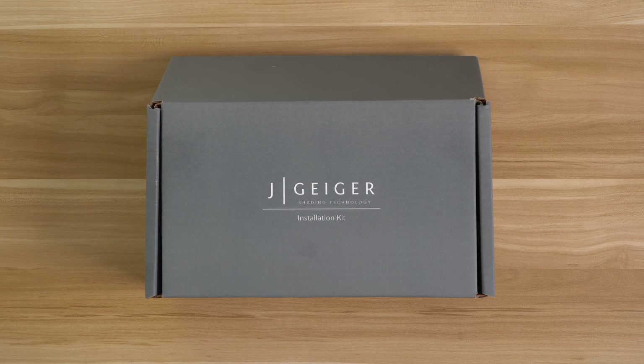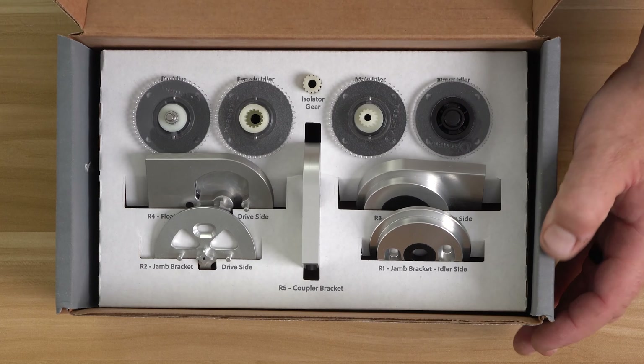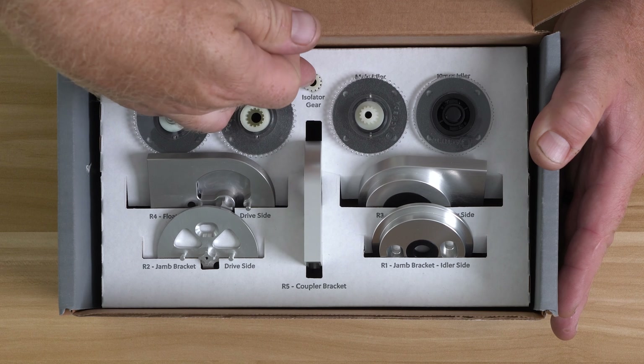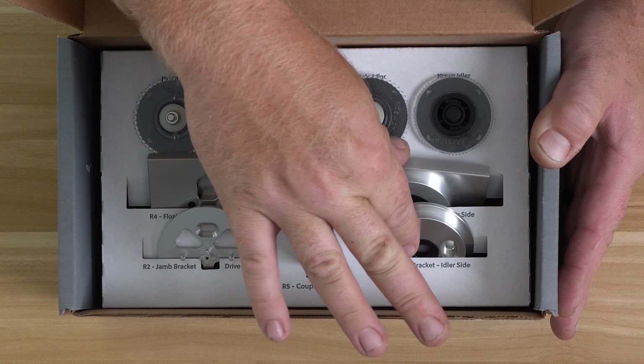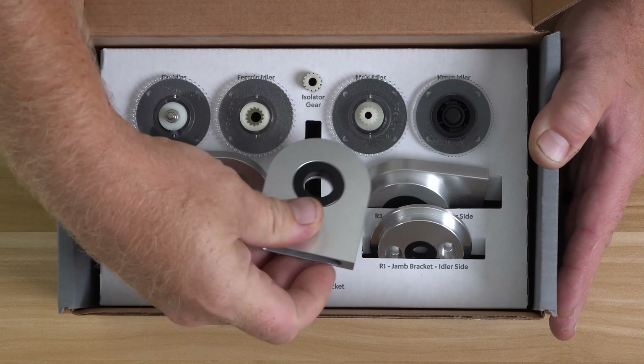Here is the Jay Geiger installation kit. In this box you're going to find a little bit of everything. You've got pin idler, female idler, isolator gear, male idler, 10mm idler, both your idle side brackets, both your drive side brackets, and of course the coupler.